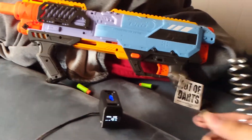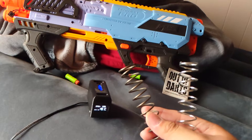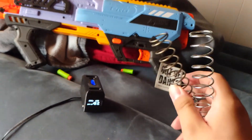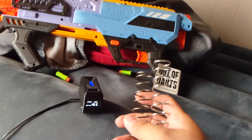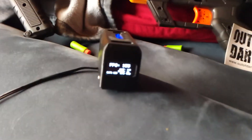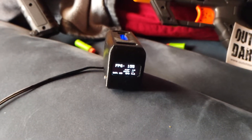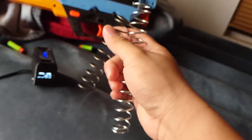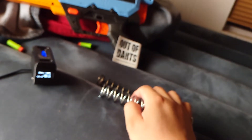Fun fact: the Conquest Pro can take a K25 spring. Essentially, the Conquest Pro's stock spring is K25 — same diameter, same compression, same prime weight and feel, and of course same FPS, hitting in the 150 mark. All I did was cut down this K25 to the size of the stock spring, and sure enough, it brought on those numbers.